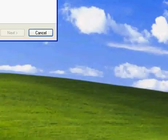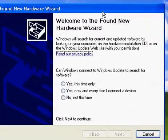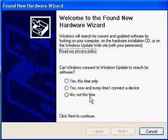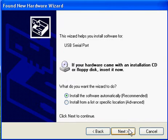A little bubble in the lower right-hand corner of the screen should pop up that says Found New Hardware. Then you select No, Not This Time Again, and click Next. This second driver is for the USB serial part, which will show up in your device manager as an extra COM port.